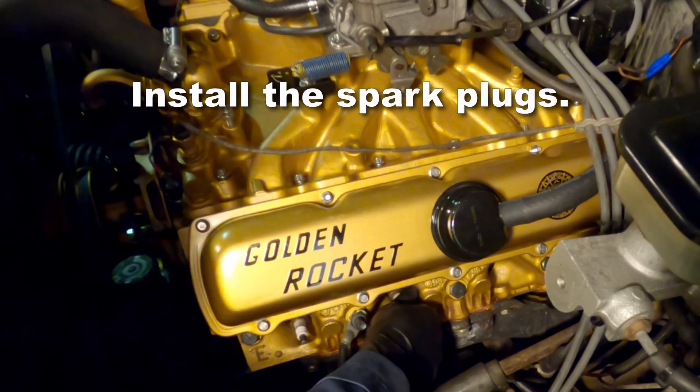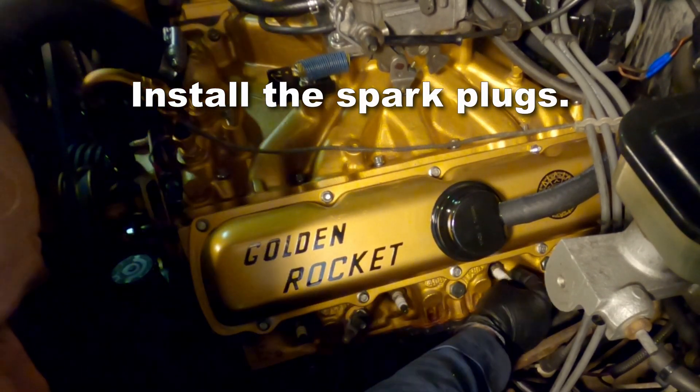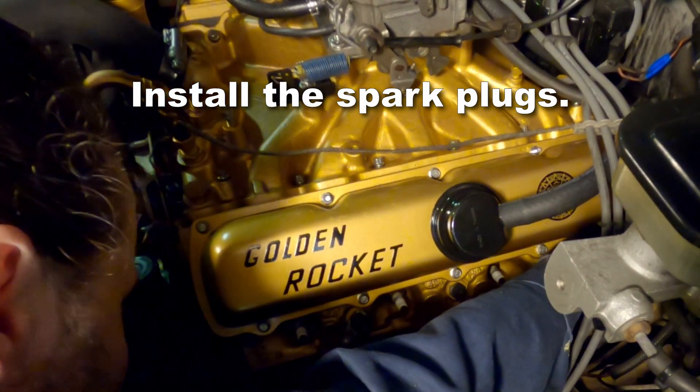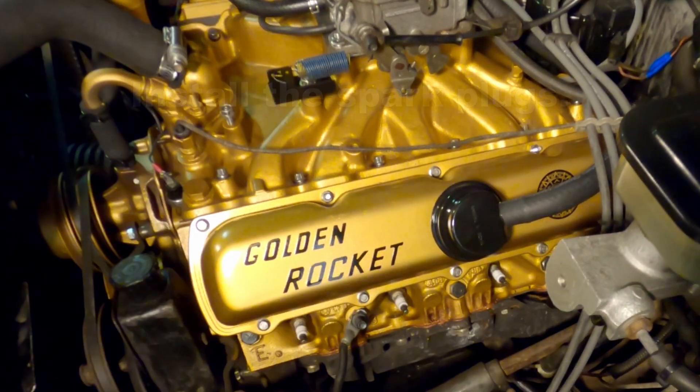Next it's time to button up. We need to install the spark plugs, install the wires, and don't forget to re-enable that fuel and ignition system.